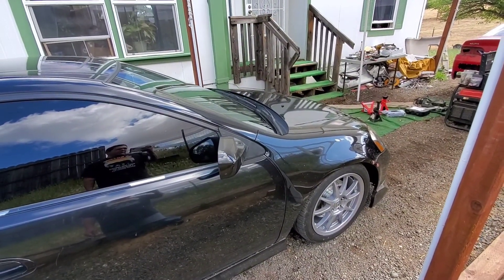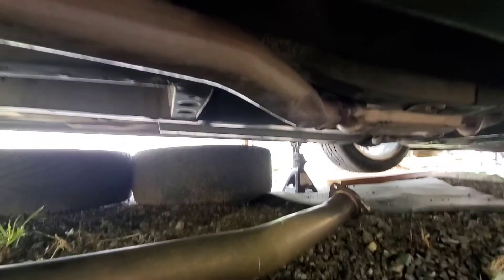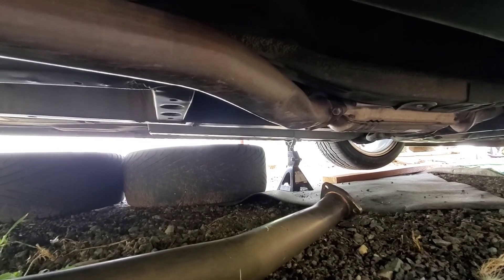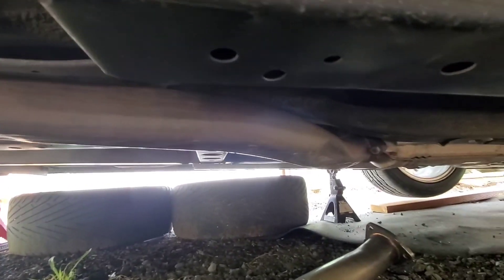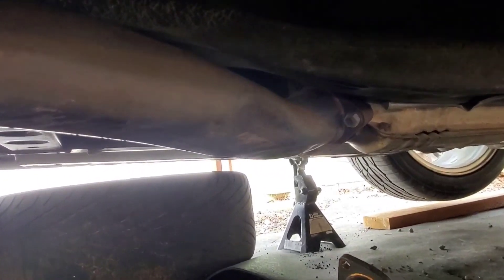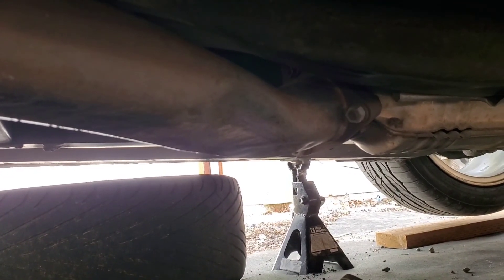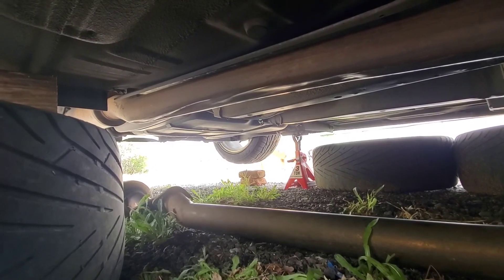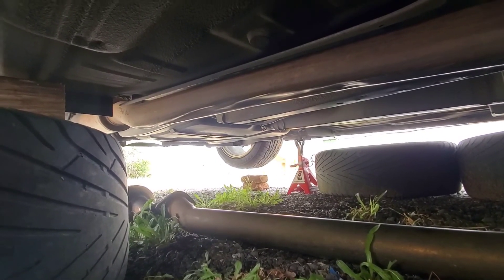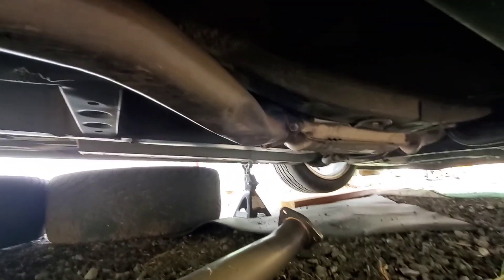I'll go ahead and jack the car up, get underneath, and see what I've got. So I'm here under the car — everything should bolt right up. As you can tell, this thing is pretty beat up, big old dent in there. All I've got is three bolts right there, two bolts back there for the resonator, and then two bolts into the muffler. Then we use all the rubber hangers.